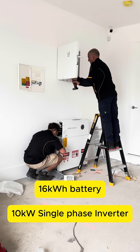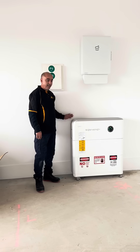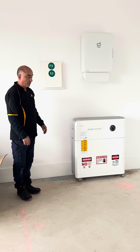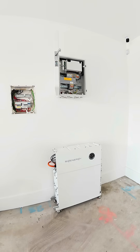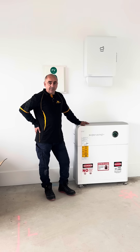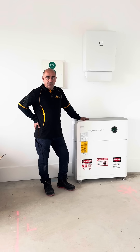All our PV cables are inside the wall cavity and come here to connect to the controller — you can't see any cables. The customer was very happy, and based on the customer's consumption we believe this is the best solution for the customer for this job.